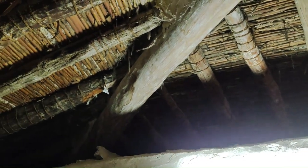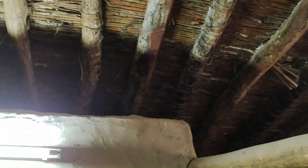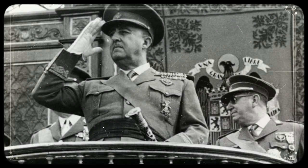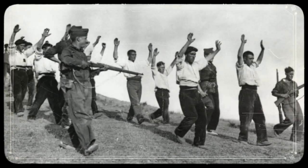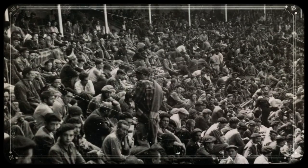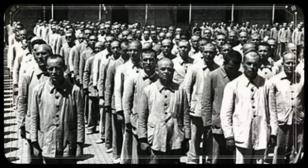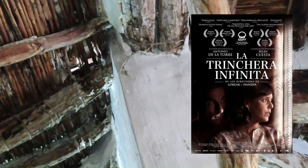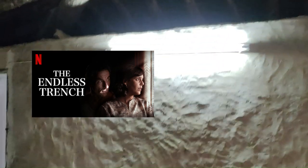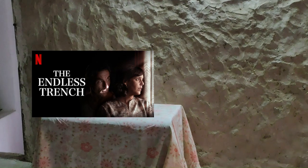My grandmother said that space used to be a hiding place during the war. After the war there was a dictatorship in Spain, and the government persecuted all progressive people, sending them to concentration camps, forced labor, and even executions. I highly recommend 'La trinchera infinita,' a Spanish movie that really reflects that time period in Spain. It's really good — I think it's on Netflix, so go check it out if you want to delve more into this topic.